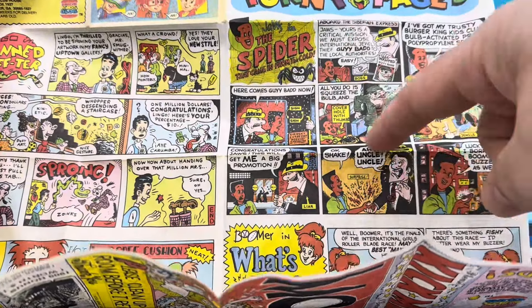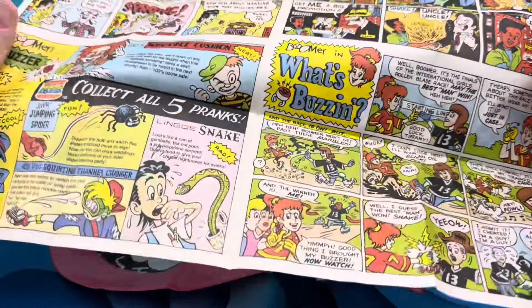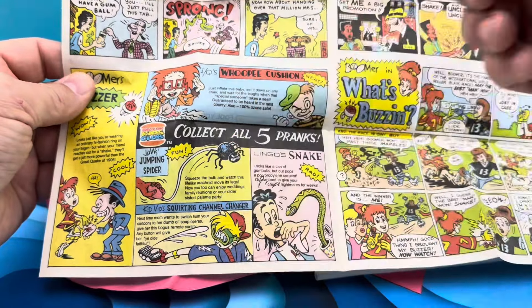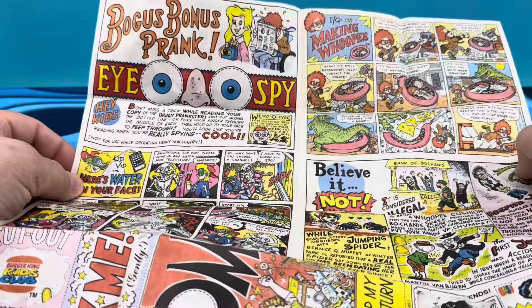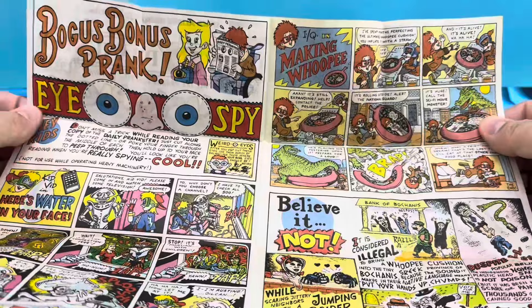This is modeled after Spider-Man, and they show some of the different things included in here. The little hand buzzer looks like Dick Tracy or something. I think these are the Burger King characters. There's the snake that jumps out at you, stuff that squirts in your mouth, little zapping. Got some more comics on the back - bogus bonus prank, I Spy. Pause it and read it, man. This is good stuff.